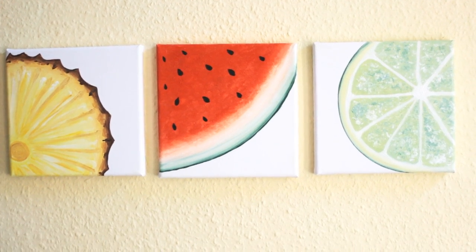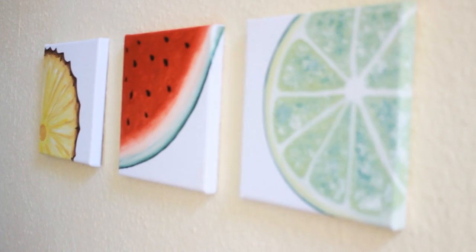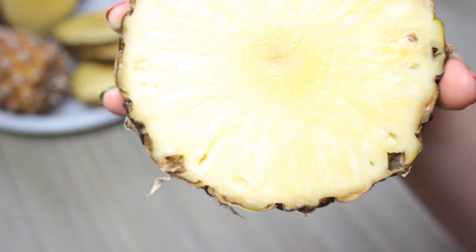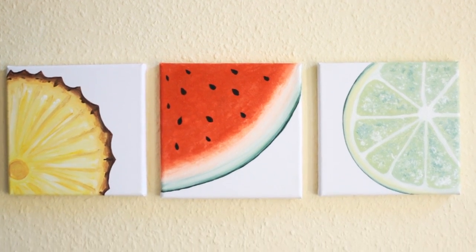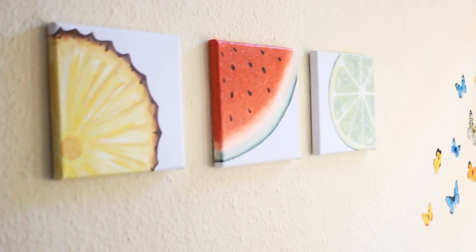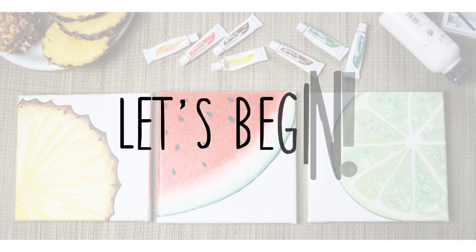Hey everyone, welcome to part three of three of my fruit painting tutorials. If you have missed the other two videos, I will link them towards the end of this video. In this video, I will be showing you how to paint a pineapple. I will also be doing a giveaway on my paintings and on a startup painting kit, including brushes, a mixing palette, acrylic paint, and canvases. So if you guys want to win them, don't forget to follow the rules that are on the bottom of this video.